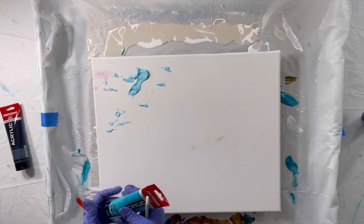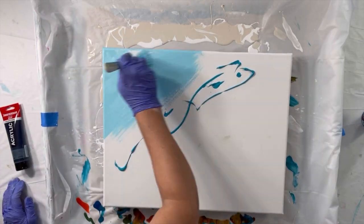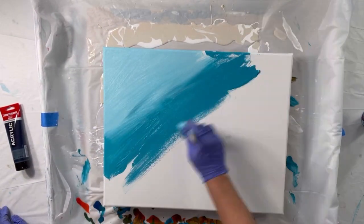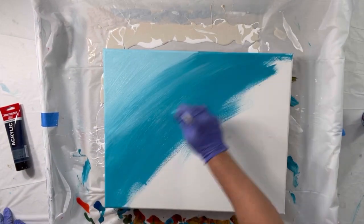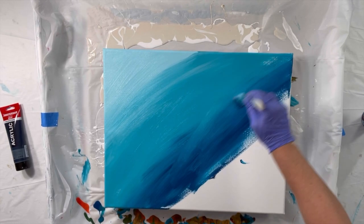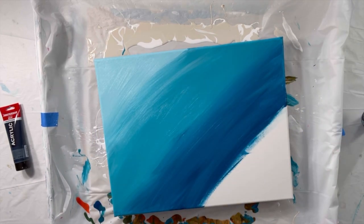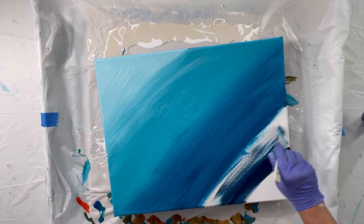Hey folks, it's Wendy. I am doing an experiment here with a painted background on a 16 by 20 canvas. I'm just laying down an ombre version of the blues — I've got a bunch of different shades of blue that I'm just blending.